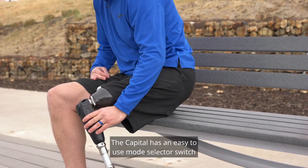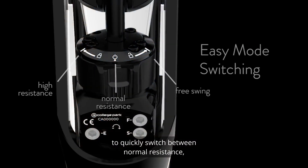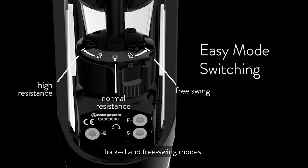The Capital has an easy-to-use mode selector switch on the back of the device that allows the user to quickly switch between normal resistance, locked, and free swing modes.